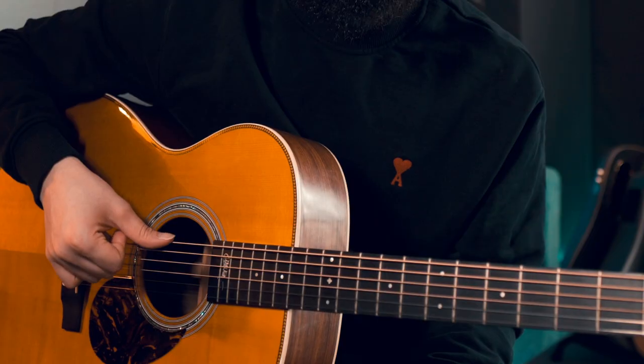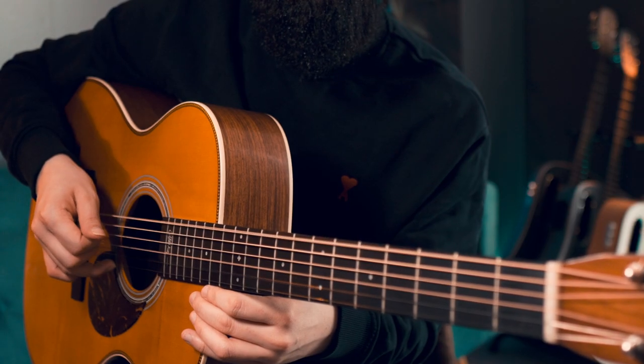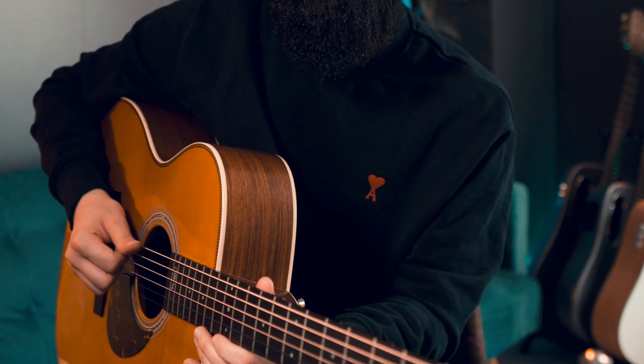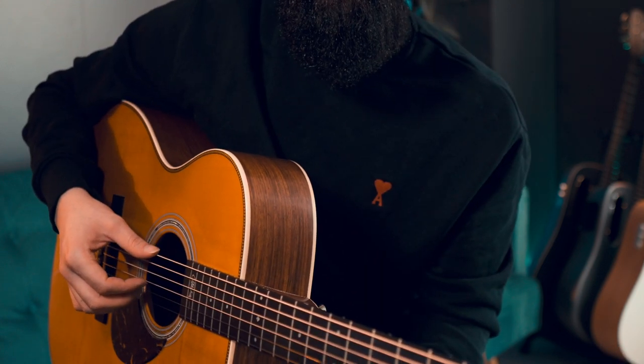You play the bass note with the thumb, which is going to be either on the E or the A string. In more advanced exercises, it could be on the D string as well. With your index, middle, and ring, you are only going to play the G, B, and E strings. You start with your fingers already on the strings. Try to find an angle where there is enough room between the wrist and the body of the guitar, and curve these fingers towards the inside of your hand so that they don't clash with the thumb.